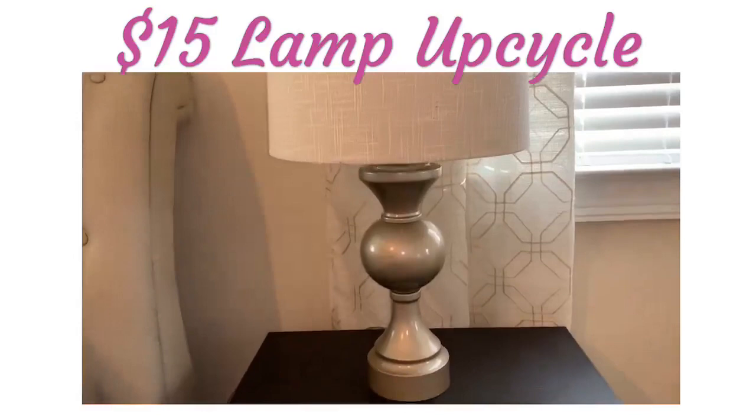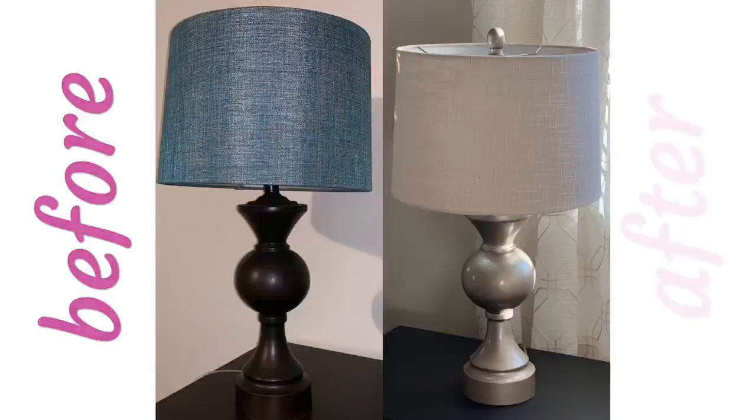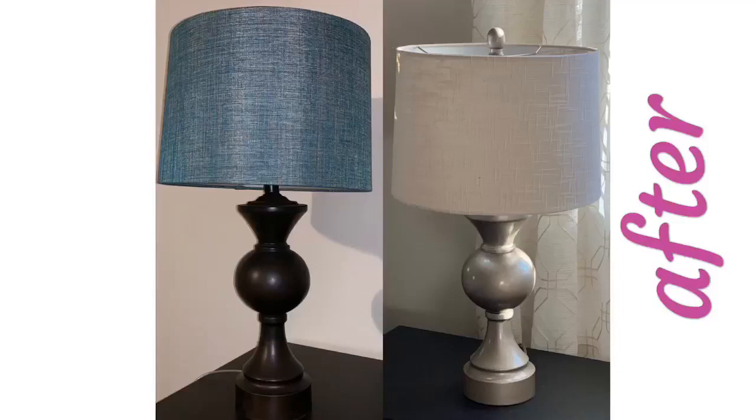Hi guys, today I'm going to show you how I revamped my bedside lampshades for less than $15 each. This is what it looked like before and that's the after. I just wanted something different for our new bedroom, and the blue and the dark doesn't really go with our new theme.